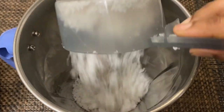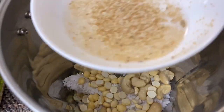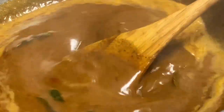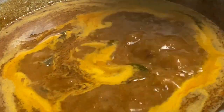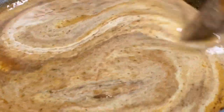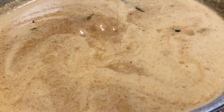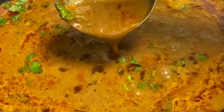Mix it well. Mix it well with medium flame. We are ready to go — the hotel style parotta salna is ready.